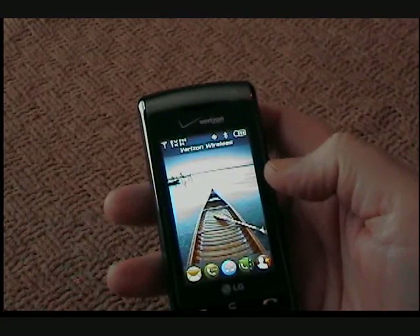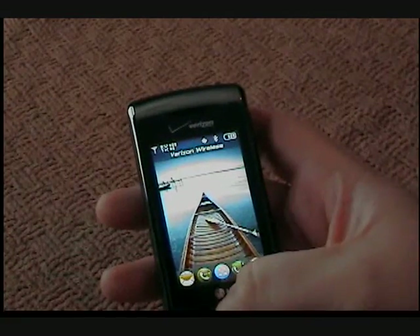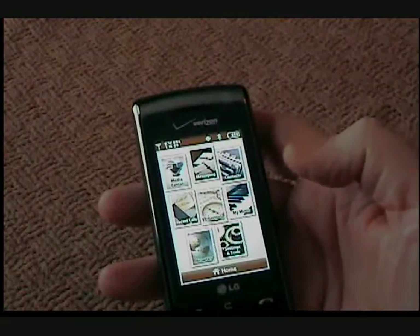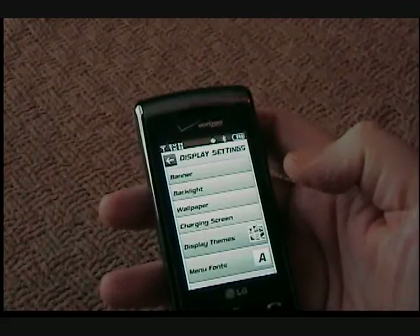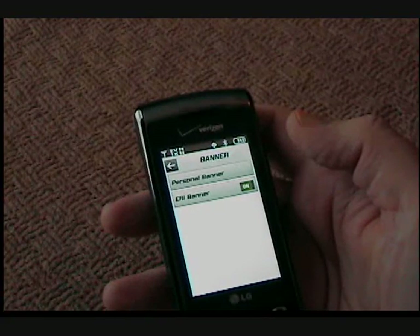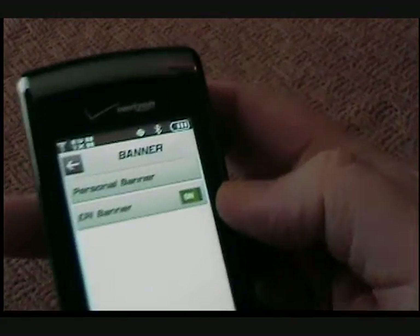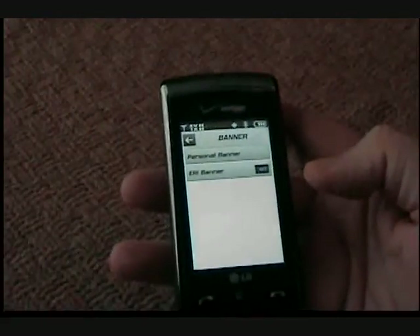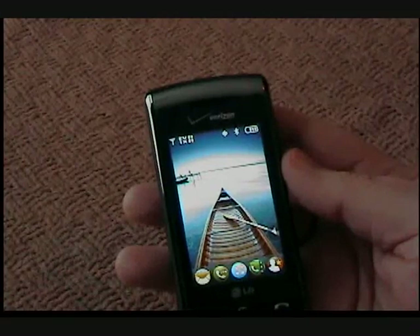It's really very simple, but it is a couple of steps. First thing, we need to remove the Verizon Wireless banner. We're going to do that by going into your menu, by clicking your main menu button, Settings and Tools, Display Settings, and Banner. There are two banners here. Personal Banner is one you can create, and the ERI banner, which is the one showing Verizon Wireless. As you can see here, it's on. We're going to turn it off. With that turned off, we'll go back to the home screen. You can see the Verizon Wireless banner is now gone.